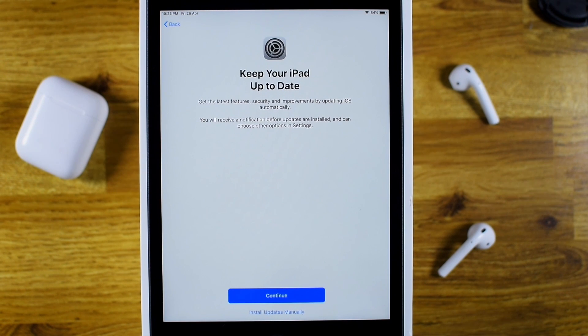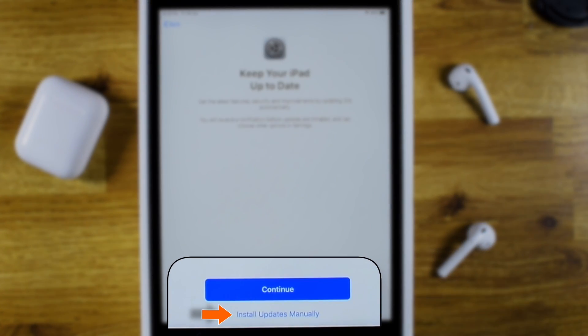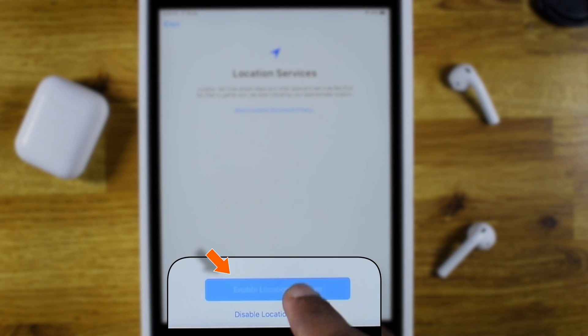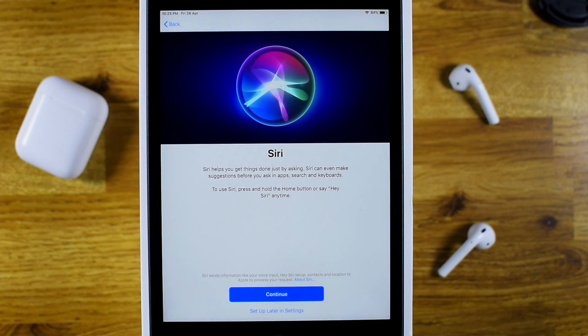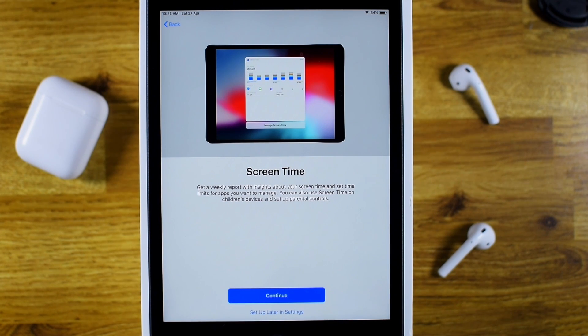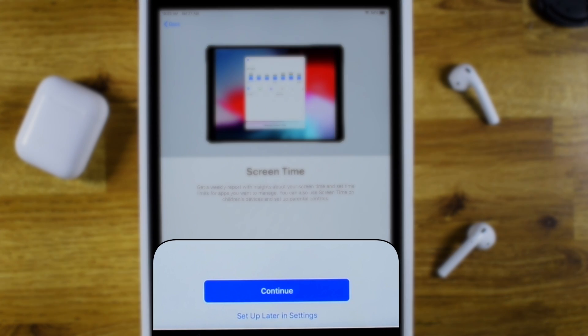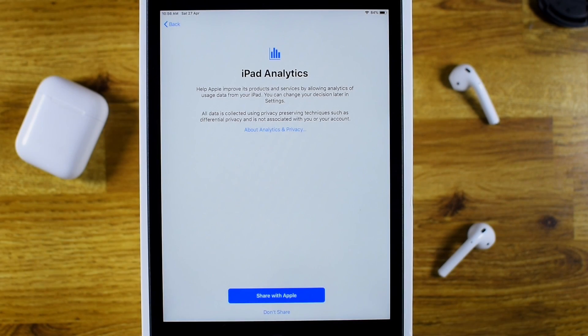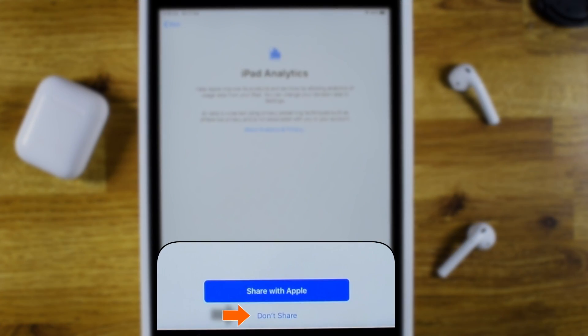I'll choose to install iOS updates manually. I'll enable location services. You can set up Siri during the setup itself, but I'll choose to set it up later in Settings. Same for the Screen Time feature — you can set it up if you want, but I'll choose to set it up later in Settings. I don't want to share iPad analytics with Apple, so I'll choose Don't Share.